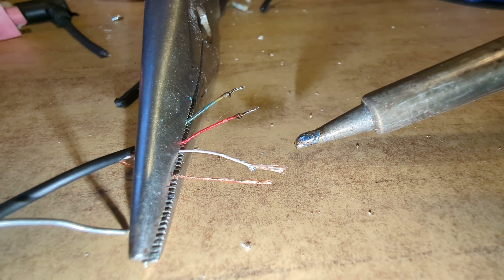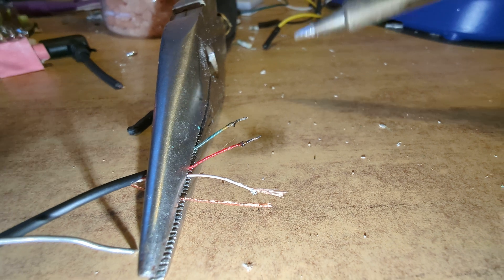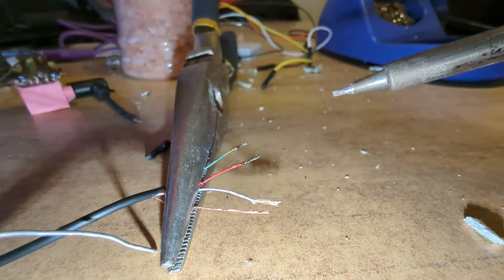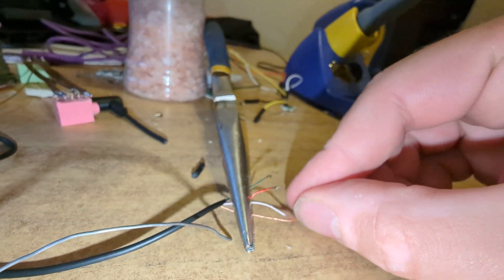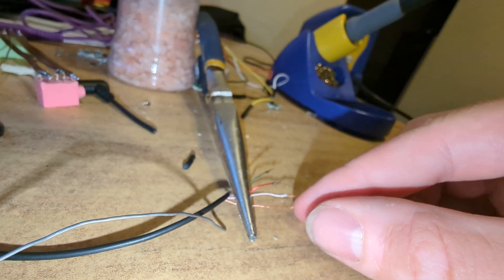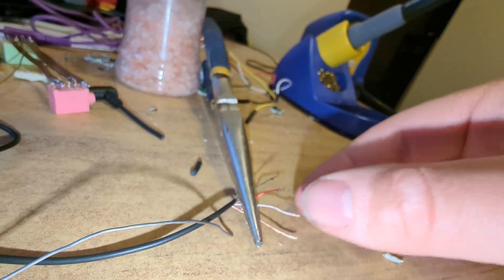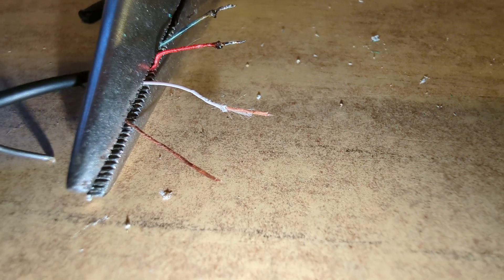Now that might look kind of nasty, but it's actually solderable now. Just continue with the other wires. It's important to have it inside some kind of a clamp like this, so that they don't go flying all over the place. This is very difficult to focus.